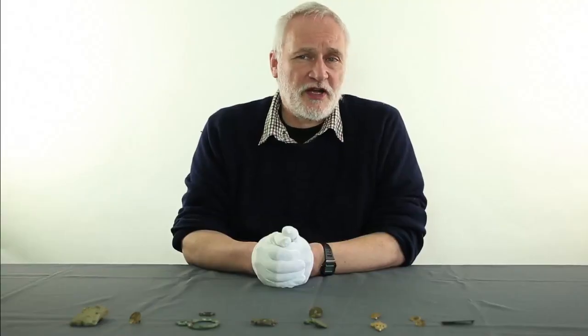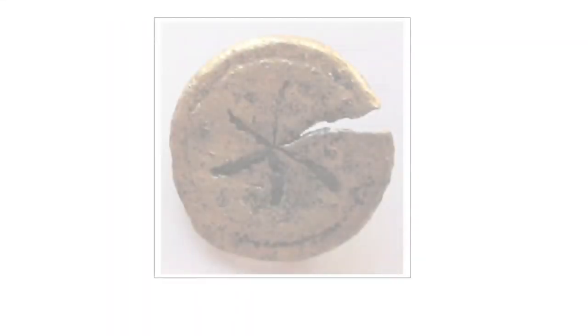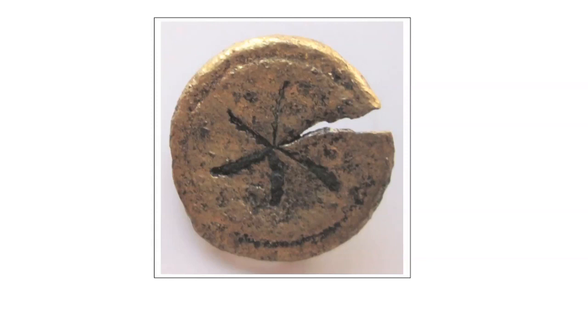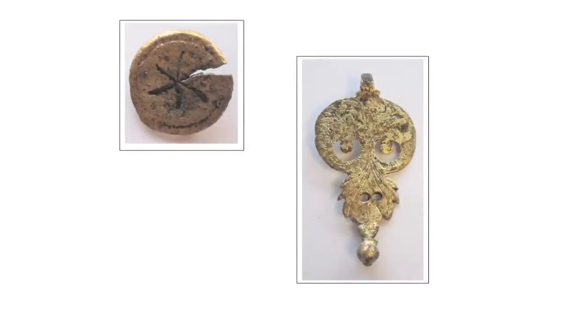Up to eight straps with studs, usually copper alloy but occasionally silver, with a hinged terminal. The tombstone of Largenius of Legio Secunda Augusta from Strasbourg dates from just before the invasion of Britain and shows the full eight studded straps. Here's an example of an apron stud, again with a yellow inlay, and an apron terminal.